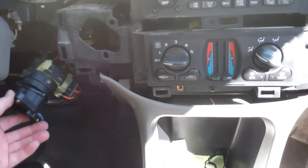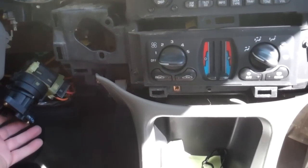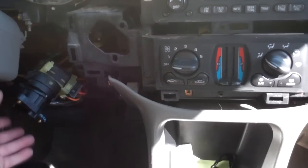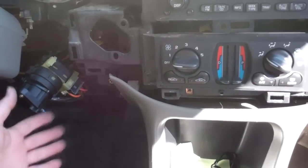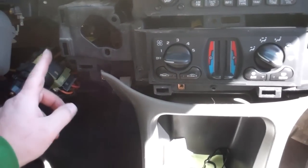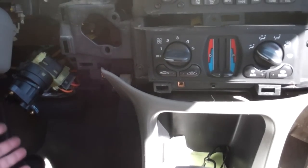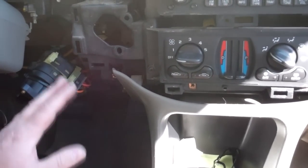A common problem here is the car not starting, and then the electrics were going a little wonky, and it tripped the pass lock system, which means the computer thinks that somebody's trying to steal the vehicle because the contacts in here are just worn out from normal use. There's a communication issue between the BCM and the PCM.